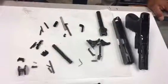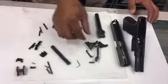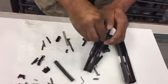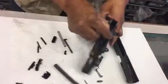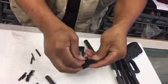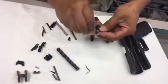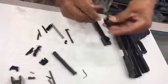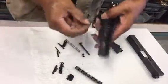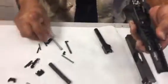How to assemble Glock 17 3rd generation with no tools from fully disassembled. Go for it. Remember, you're always in control. Nobody knows what you're doing.